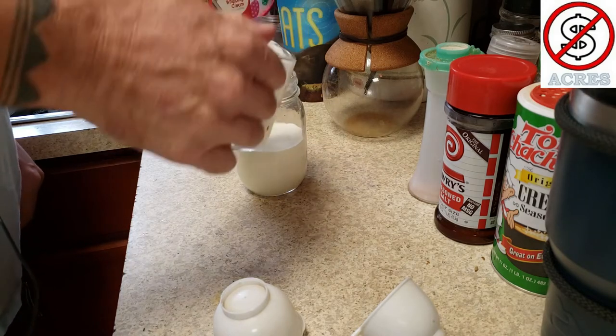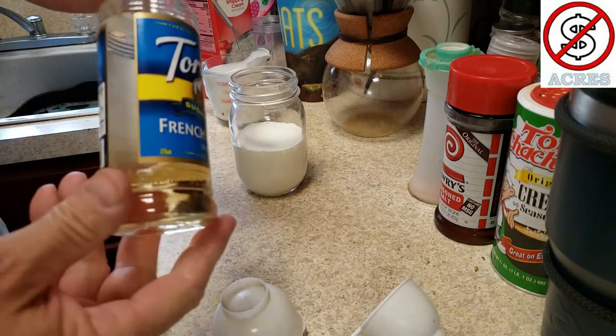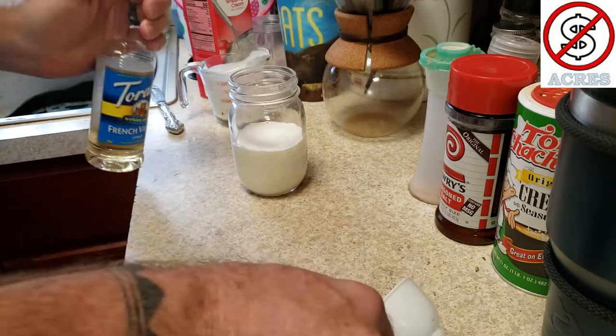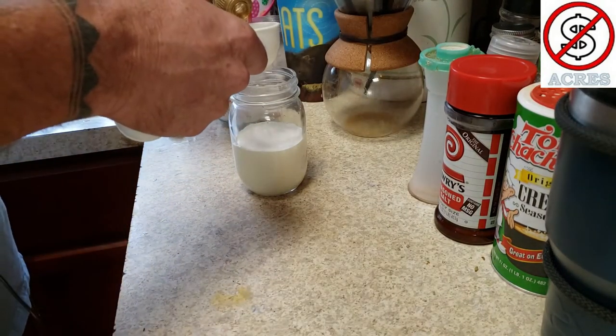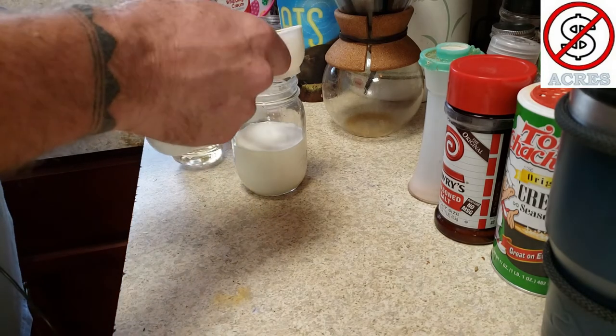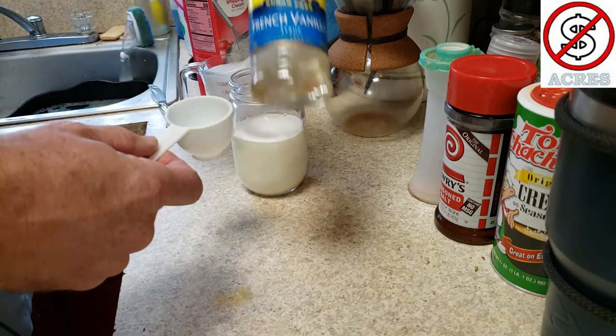I use the Torani — we like the French vanilla. I usually use about a quarter cup of syrup. Sugar-free, of course.